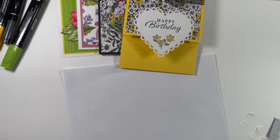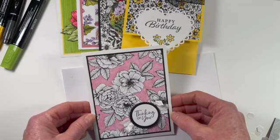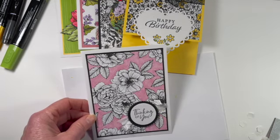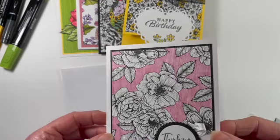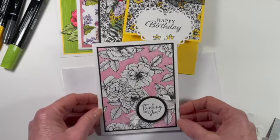The last technique is coloring the background. Instead of coloring the flowers, I colored the entire background — that takes a little bit less time and gives you a beautiful way to make those flowers pop out at you. I also used my subtle embossing folder to give texture to that panel, and it makes it look like it's linen.